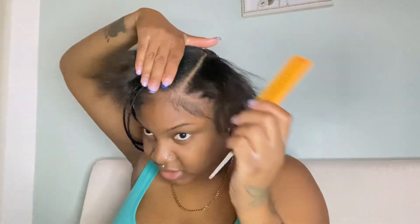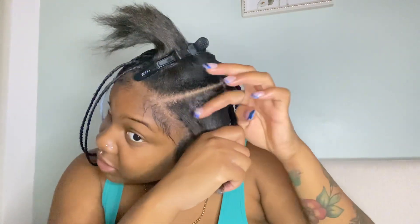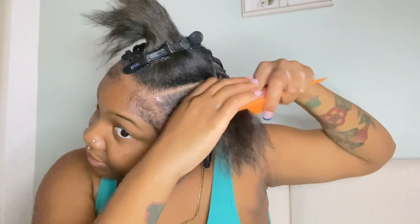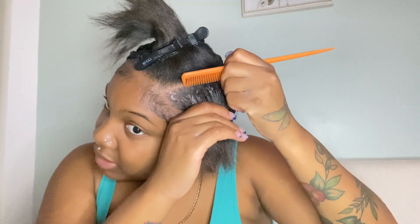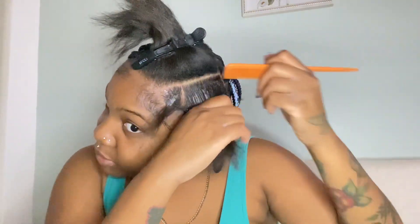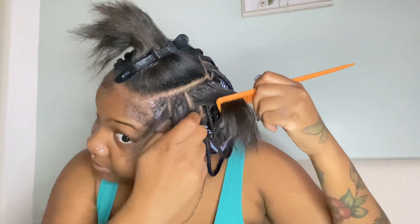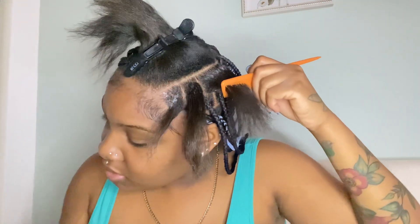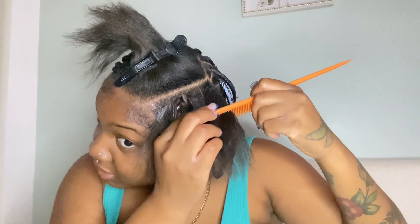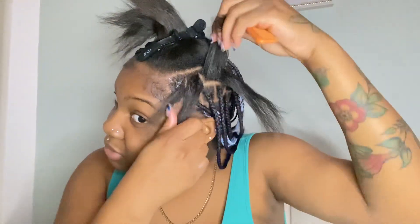On one side of my head it's very easy to get the part how I want it, and then on the other side not so much — which is this side. I take some gel on my finger and just run it across the root of my hair, then comb the gel through. I do brick lays: first bricklay, second bricklay, third bricklay — and you can see they all fall in between the part.